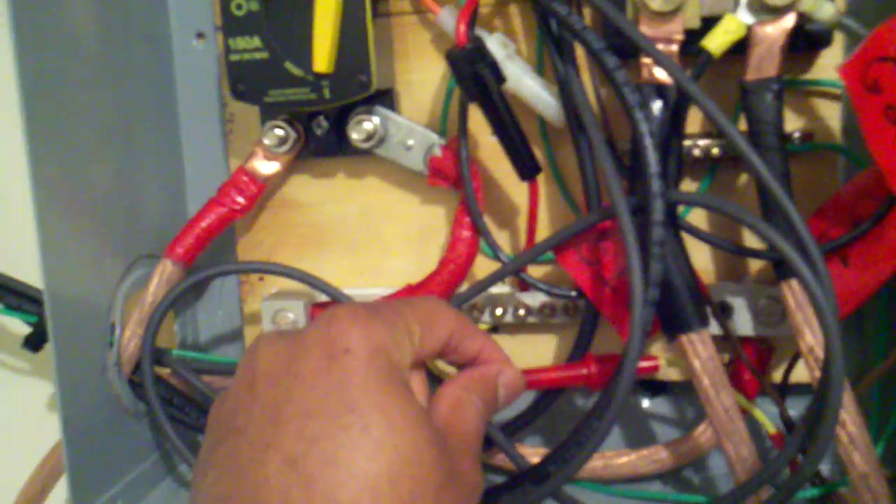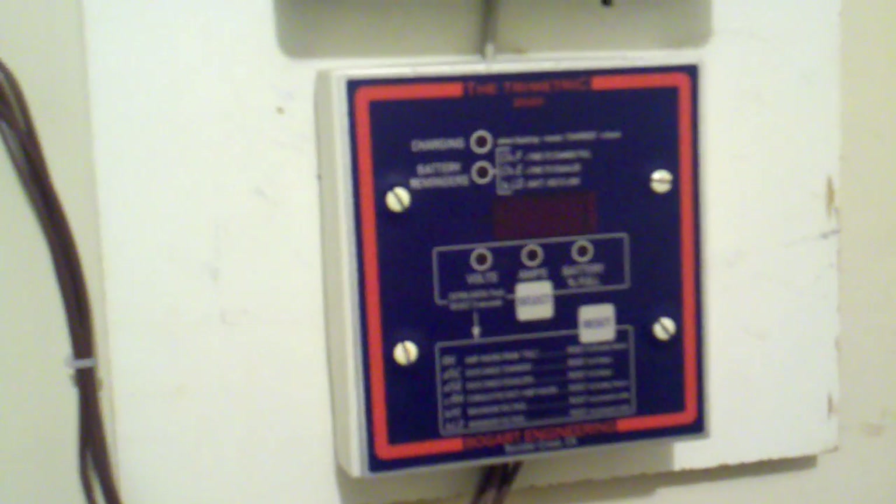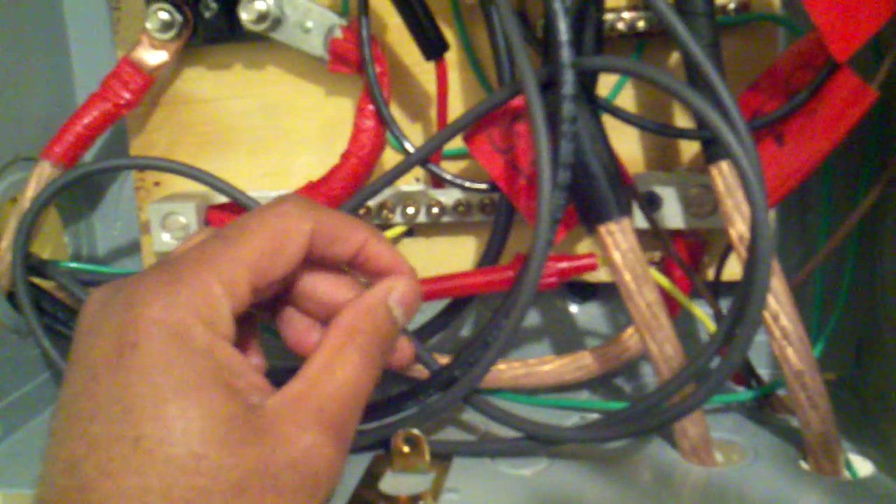This right here is another inline fuse — a three-amp fuse — and that's between the battery and my battery monitor here, this trimetric. The trimetric is very sensitive. I've actually fried the board on it and had to send it back to get it replaced, because when I was taking it apart there was a small surge of current that went to it and fried the board. That's why it's incredibly important to have some type of fuse in between it if you do indeed have a trimetric.